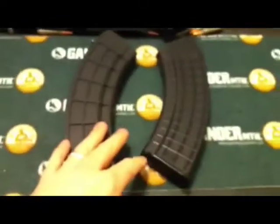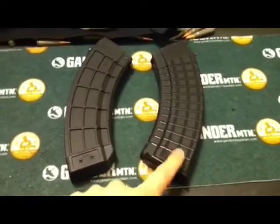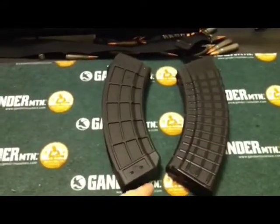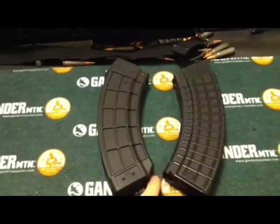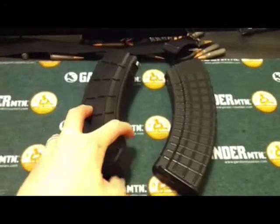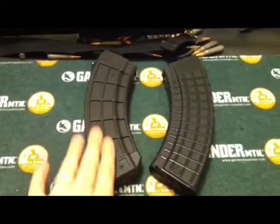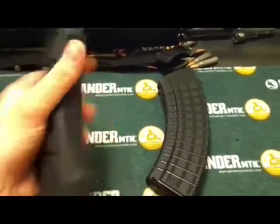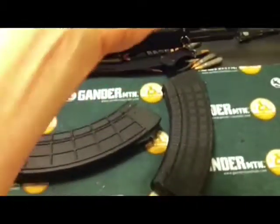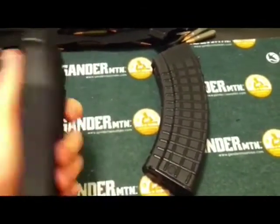Between the two, I'd say construction gives a slight edge to the Circle 10s. But as far as user-friendliness and design, maybe the U.S. Palms — I like the angle of the floor plate, that also helps. They feel good. If you're the type of guy that uses the mag well or the mag when you shoot, these are nice for that.